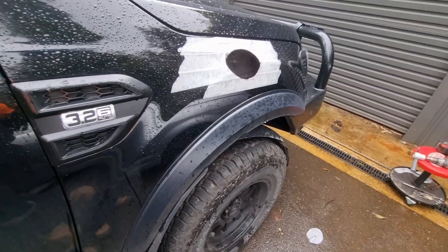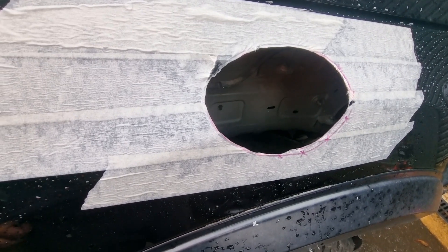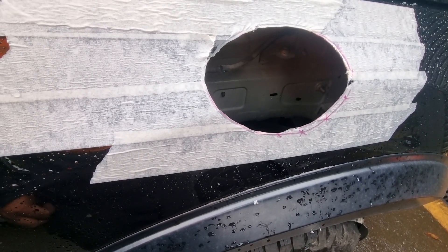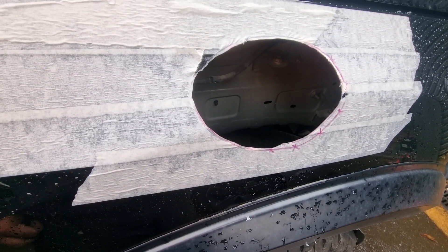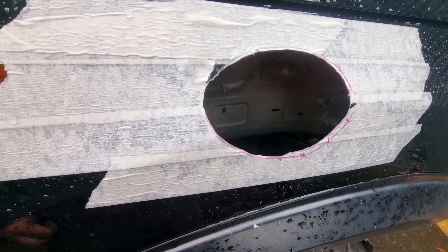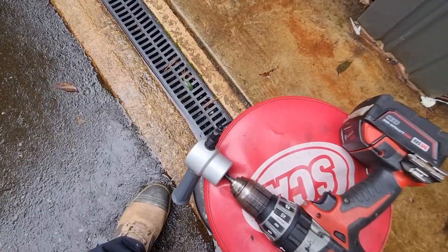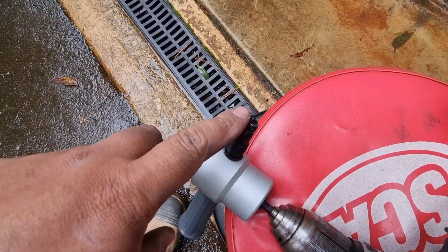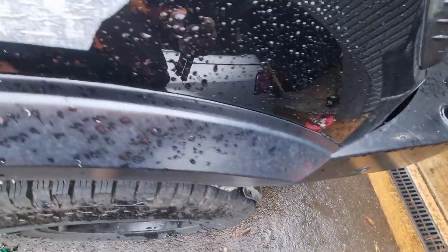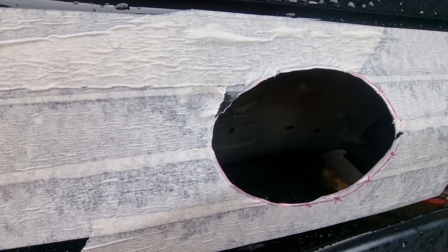Cutout's done — extremely nerve-wracking. I cut it within the size I needed, started the hole with a 13mm drill bit, then forced the nibbler into the hole. 15mm would have probably been more ideal, but 13 was the sharp one. And then it cuts like butter.